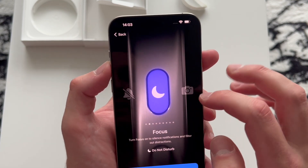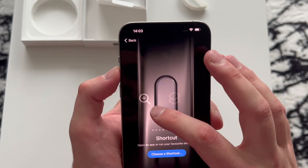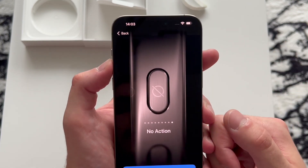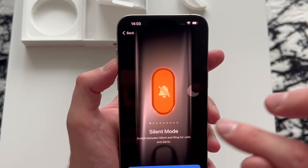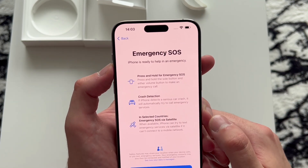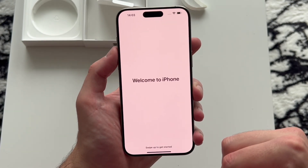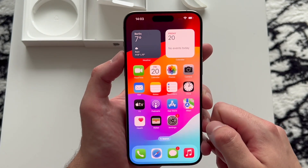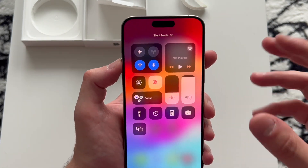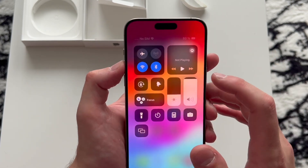The action button options are: silent mode, focus, camera, torch, voice memo, magnifier, shortcut, accessibility, and no action at all. As of right now we'll leave it on silent mode. iPhone is ready — emergency SOS, crash detection, and emergency SOS via satellite. Welcome to your new iPhone — here we are, the 15 Pro Max. The silent mode makes a taptic vibration to let you know it's been muted or unmuted.